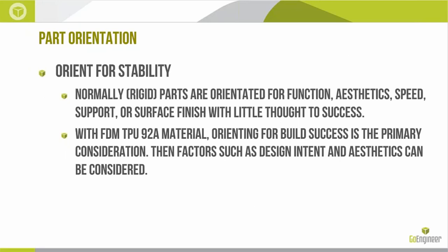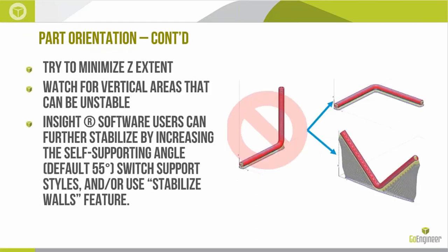Part orientation with this material is unique. We normally orient parts for function, aesthetics, speed, or to minimize support, but with FDM TPU-92A, we always want to think about success and stability for the build. If you have a sufficiently tall feature, as we're depositing on that flexible material, it has a tendency to wiggle and move around — not ideal. For example, with a 90-degree elbow-type piece, you'd want one of the two orientations that avoid building a completely vertical feature off the support base, as the workpiece will wiggle and shake, producing a bad surface finish.